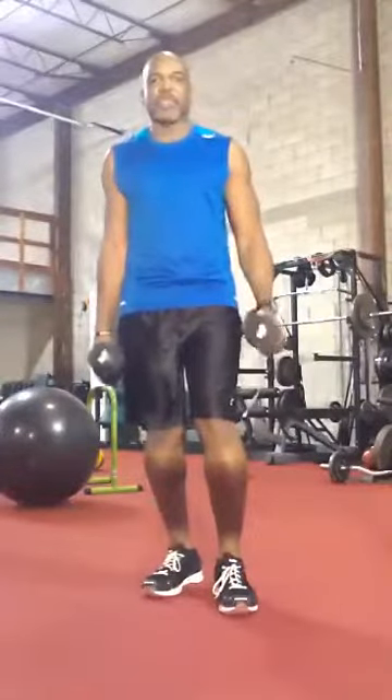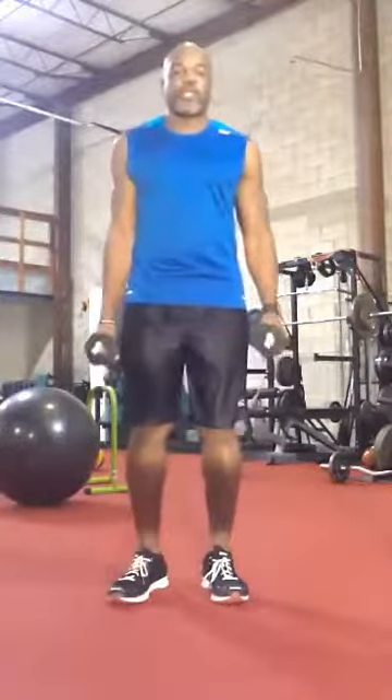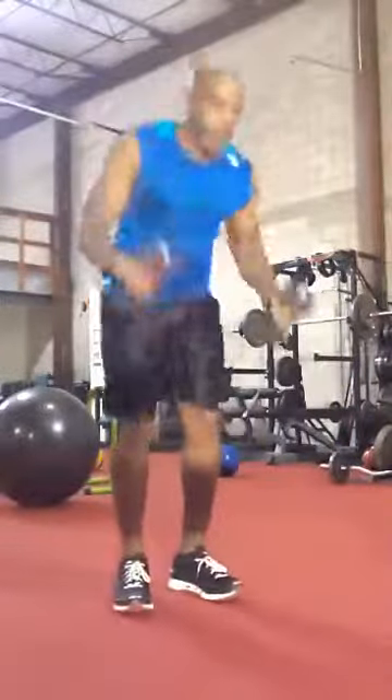Hey everybody, this is Sidney coming to you with your Wednesday workout of the week. We have dumbbell burpee thrusters — should take you all of ten minutes to do. Let's get started. You go from eight all the way down to one, and you add a fly to it.